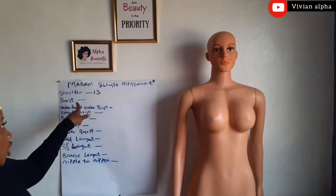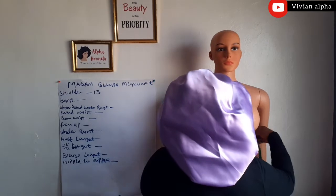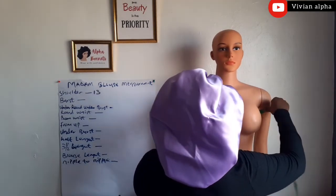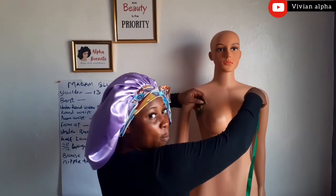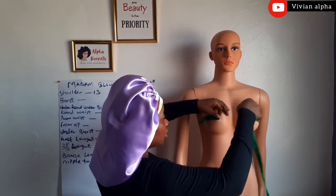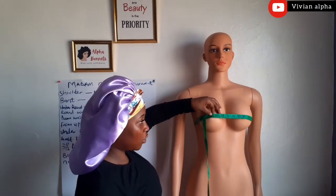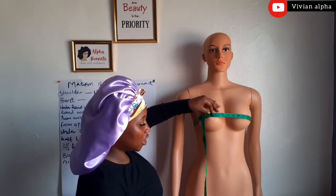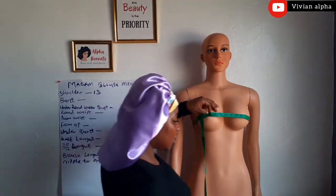The busts — we are going to measure the busts. This is how to measure the busts; make sure the tape is at the upper back of the person. So this is 34. Can you see that? 34. Make sure it's not too tight, a little bit free. 34.